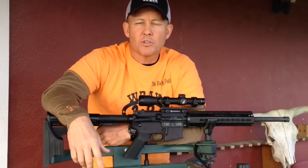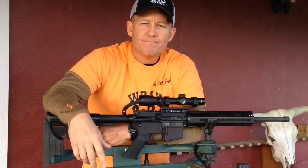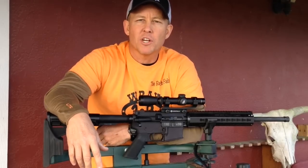Get yourself a Bear Creek Arsenal AR-15 from ClassicFirearms.com, and I should have a written review on RanchFerry.com soon.